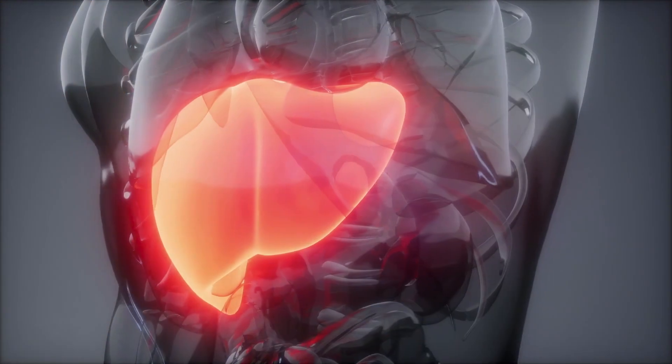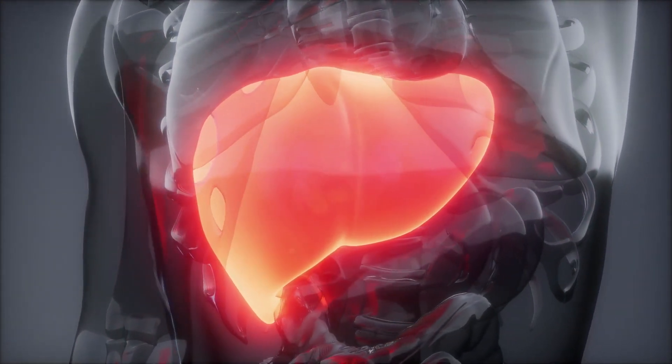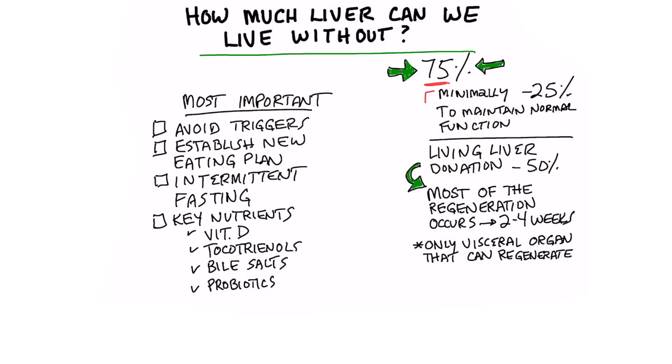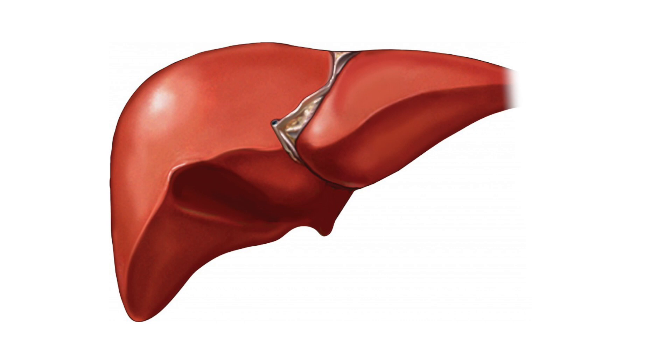Today's topic is how much liver can we live without — or more precisely, how much liver do you need to function normally? This is pretty remarkable: you only need 25% of your liver to maintain normal liver function. About 75% of the liver acts as a buffer, and we can live without that if necessary.